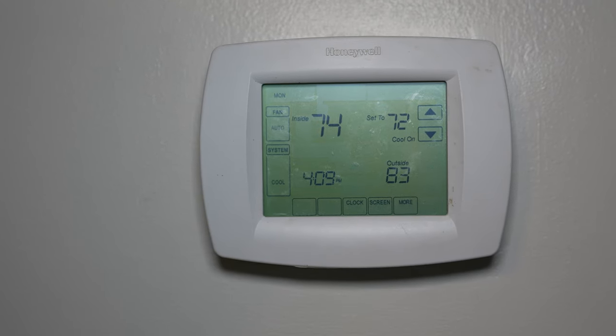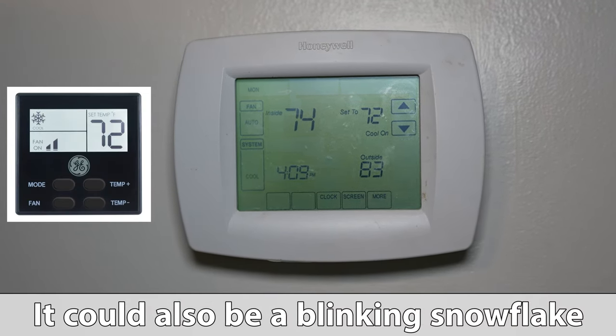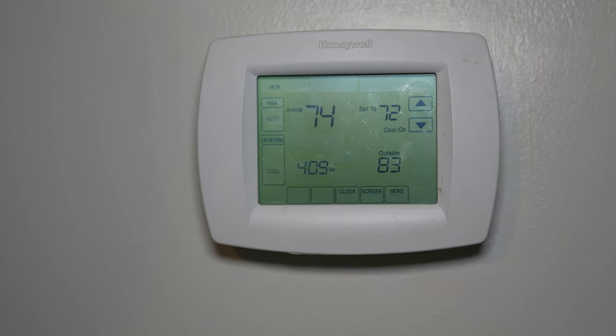In almost all cases, that simply means the thermostat is in a delay. So if you just give it about five minutes, your unit — your air conditioner or the heating — it will turn on.